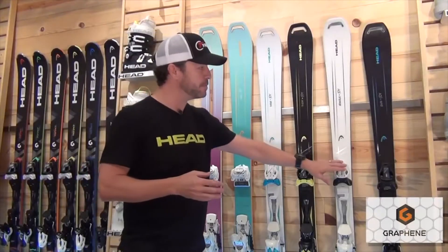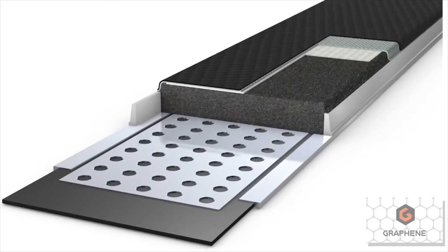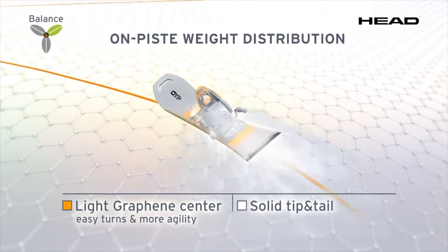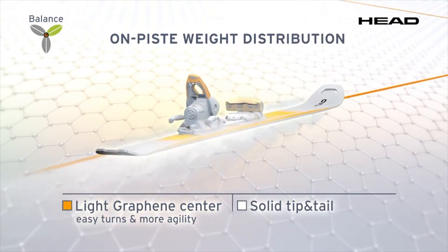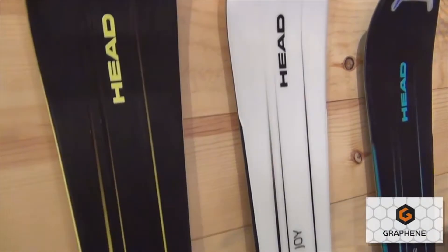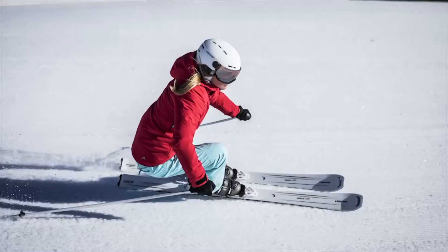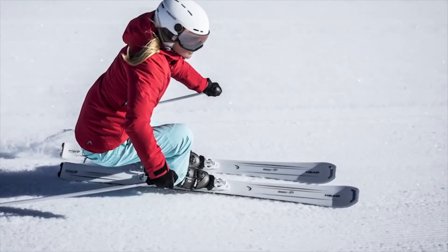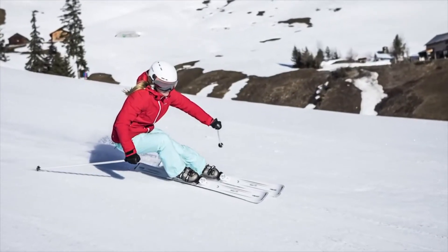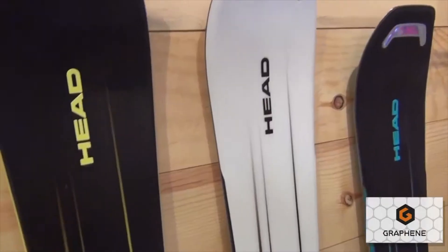We then move into the Absolute Joy. That ski is 79 millimeters underfoot and uses a composite core with graphene construction as well. We're using graphene underneath the binding plate of the ski to really give it a lot of confidence carving in and out of the turn. At 79 millimeters underfoot, it can really mix a lot of different conditions. For that intermediate skier looking to advance into an advanced intermediate role, this is a great building block ski that can really get them to another level of skiing performance.